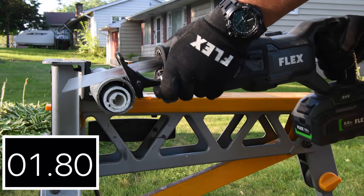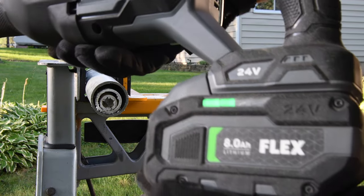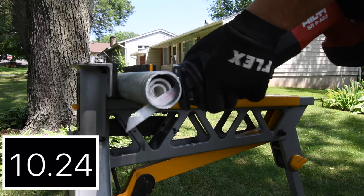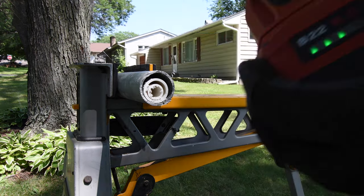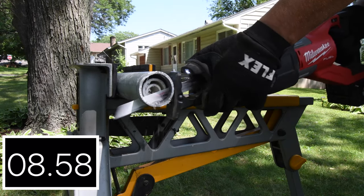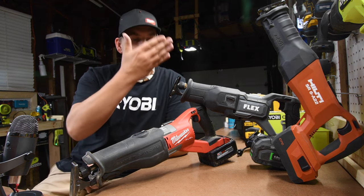Now let's cut some metal with PVC pipe inside. Just so you know, I will be modifying this test in the future to make it a complete torture test. Flex got 9.35 seconds with a final temperature of 109 degrees and battery at two bars. Hilti's final number is 11.45 seconds, final temperature 100 degrees — not bad, stayed pretty cool. Final battery: three bars. Milwaukee's final number is 10.65 seconds with a final temperature of 102 degrees. All three are plowing through the metal like nothing — they are all very powerful tools.